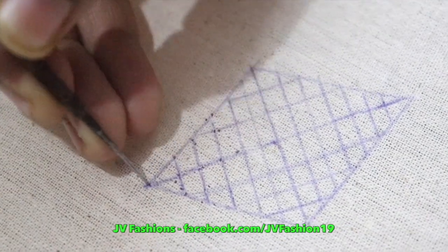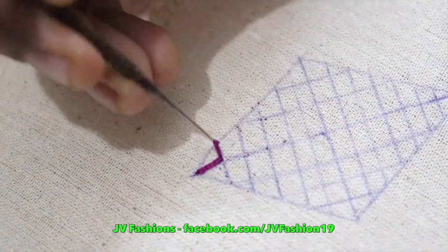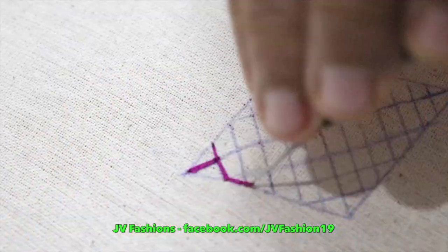Hi, here you are going to do a simple design with Aari. Start with a long chain, and again on the side you have to give a chain. Turn to the right side, come down with a long chain, and give a small chain in the sides.